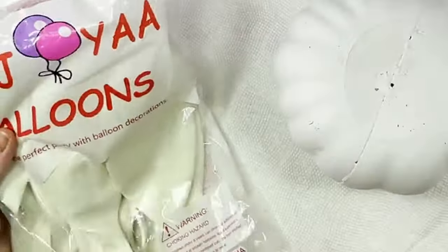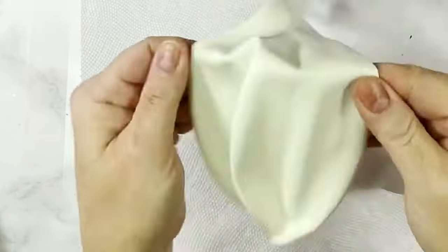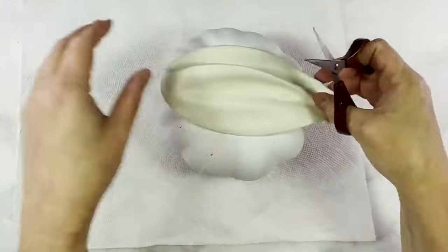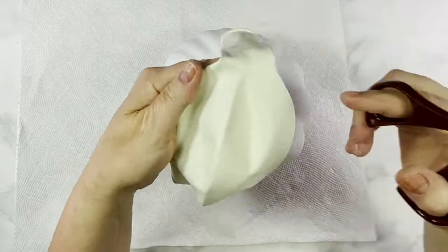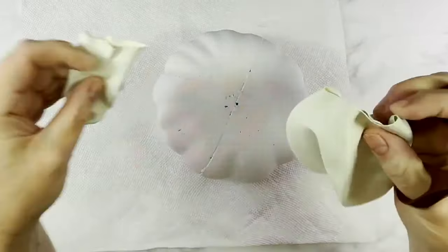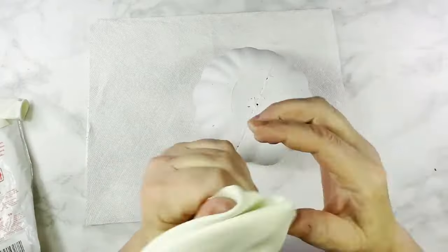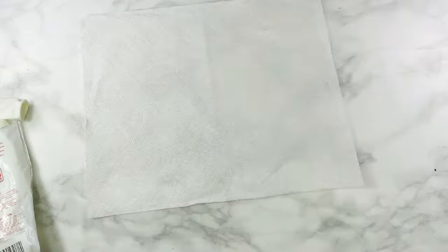For this first DIY I am using a pack of large white balloons from Amazon, which I will link in the description box below — I think they're 14-inch round balloons. Using a Dollar Tree foam pumpkin from a previous project, I already removed the foam stem and cut the top part of the balloon off so that it is wide enough to begin stretching over my pumpkin.